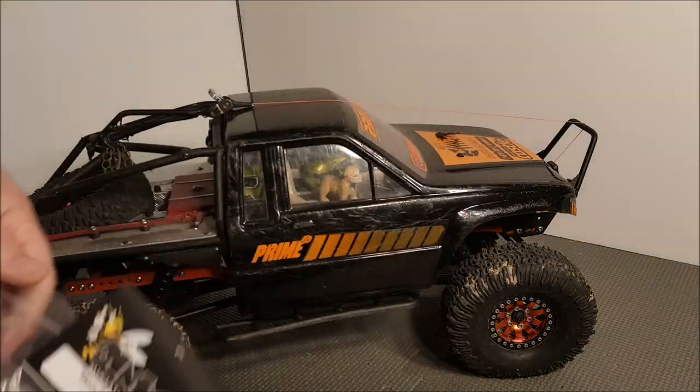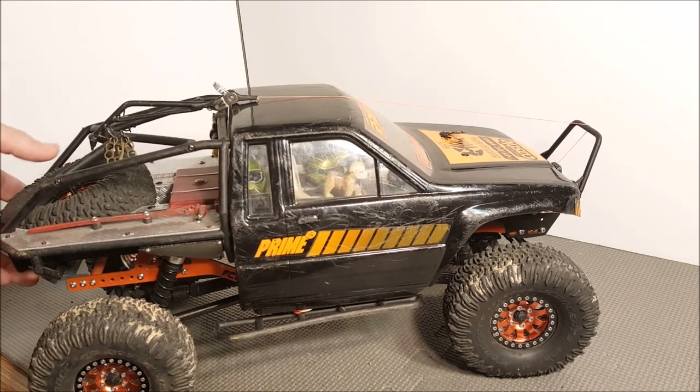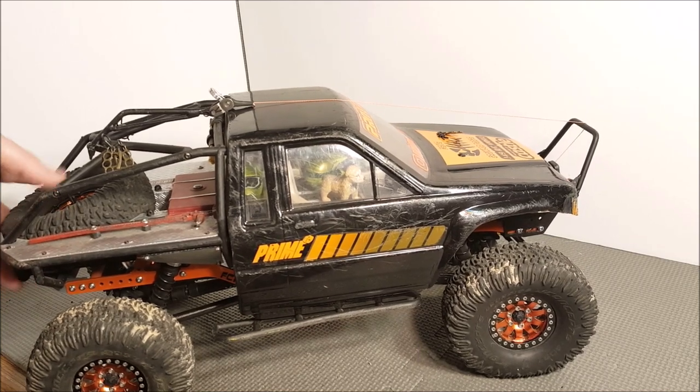I haven't decided yet if I'm going to keep the spare tire or not — I probably will — but I've been thinking about changing to the new Honcho style interior for the bed where it doesn't have the spare tire piece. I'll decide along the way.